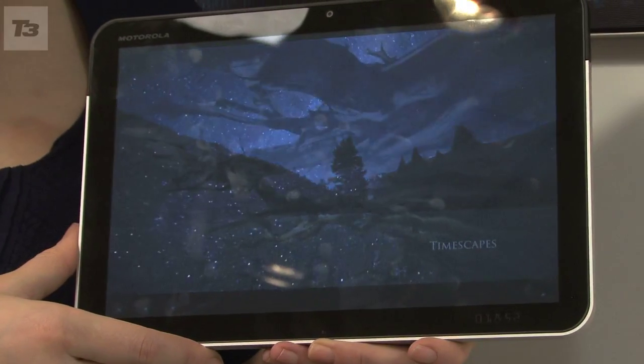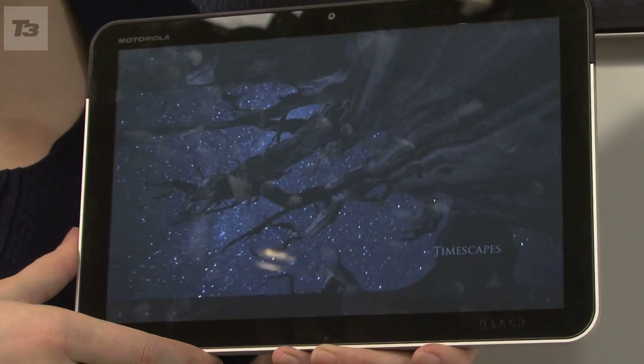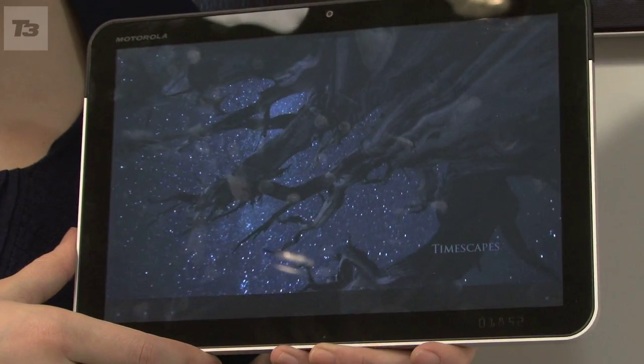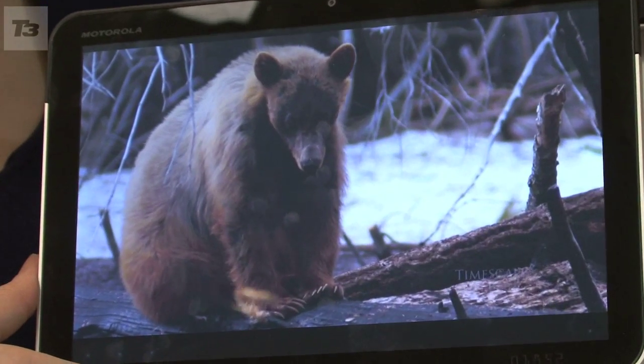The 10.1 inch 16x10 screen has a resolution of 1280x800, providing full 720p video playback. During our play, videos look crisp and clear with punchy colours.